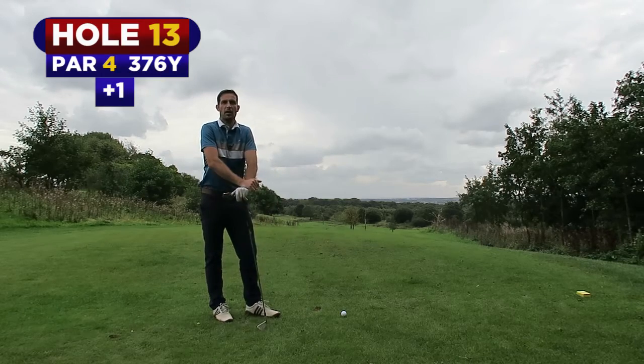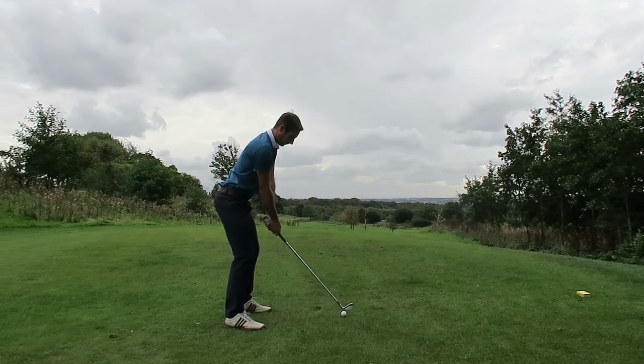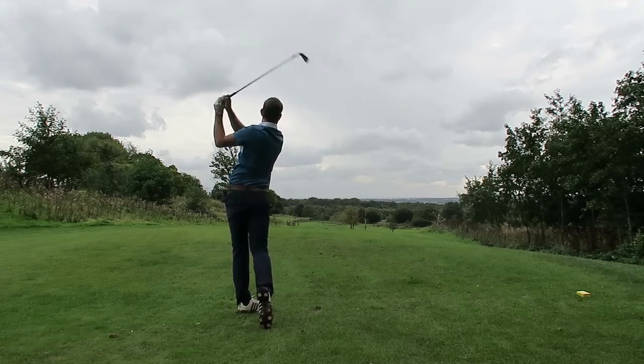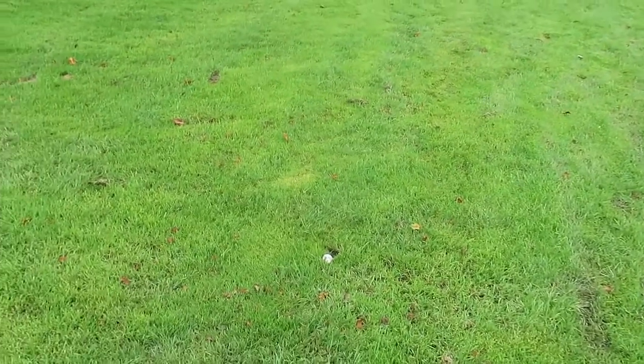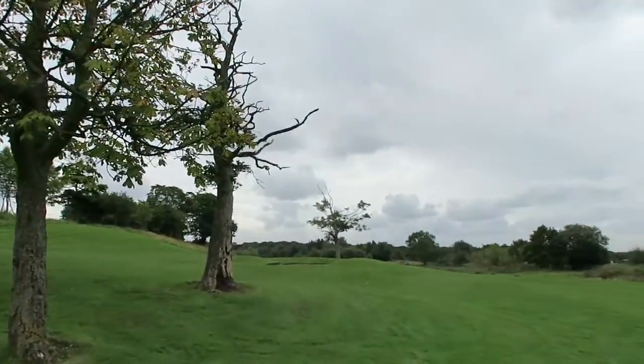This is the 13th, par 4, 376 yards. I'm going to hit a 4-iron right now. We're down here in a really wet patch — it's absolutely wet through. Just managed to miss those trees and the flag is down that way.